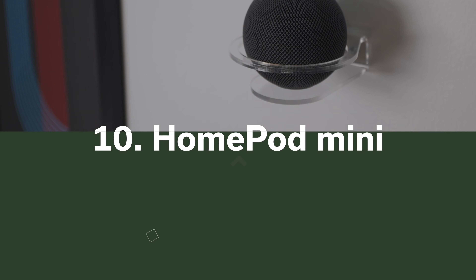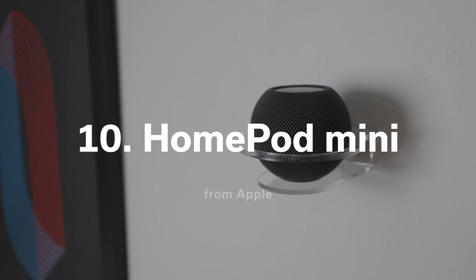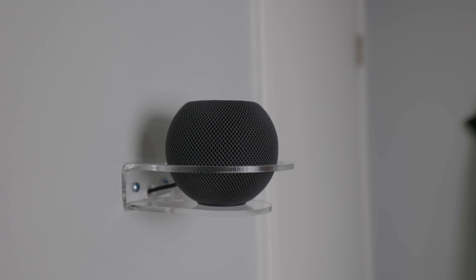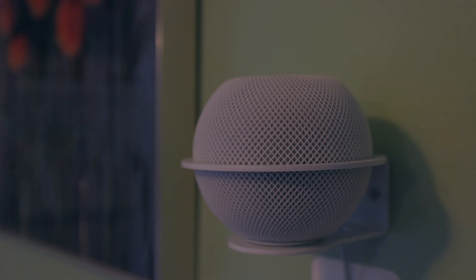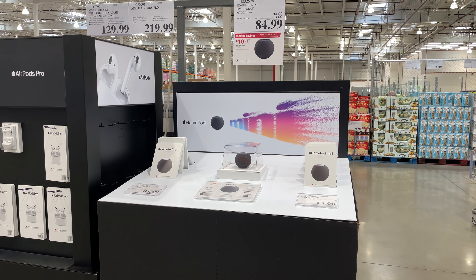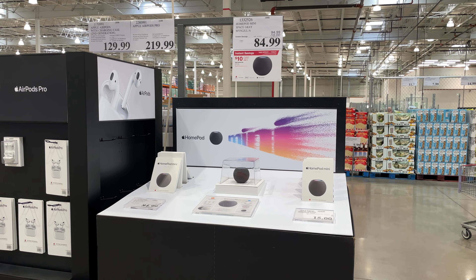One of the best ways to enhance your Thread network is a HomePod mini, of course. These serve as a great Thread border router, meaning they can not only forward traffic inside your Thread network but also connect it to the broader Wi-Fi network in your home. You can also use these as a great way to control Siri shortcuts, and it's a decent speaker for music as well. I've seen the black one on sale recently at my local Costco for $85, which is a pretty good deal.